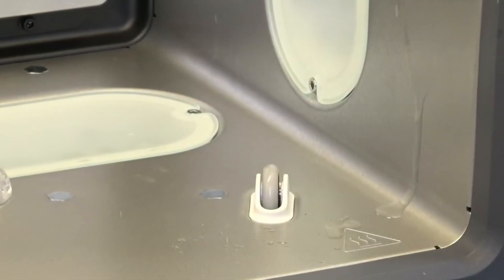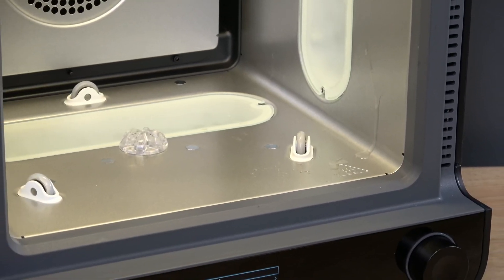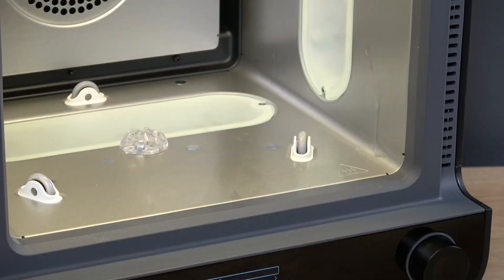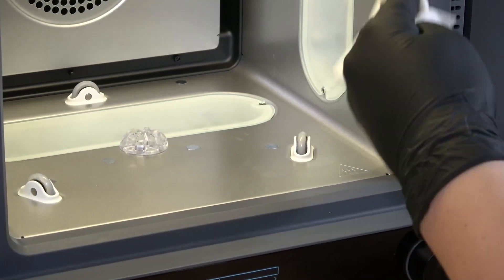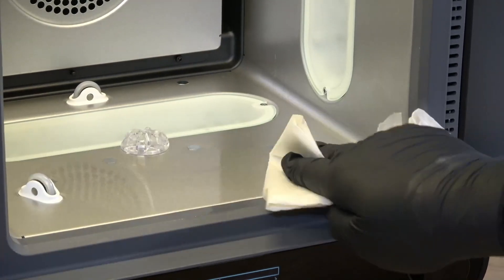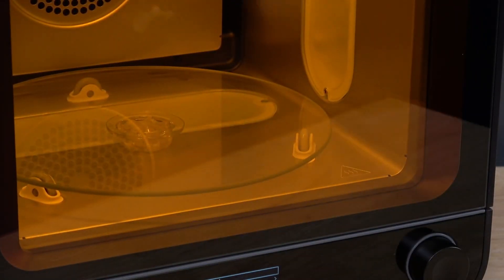The internal surfaces of the FormCure must remain clean to ensure the turntable can move reliably. To clean the internal surfaces, visually inspect them for traces of resin and other contamination. Clean the surfaces with IPA as needed, and allow the IPA to fully evaporate before starting a post-cure cycle.